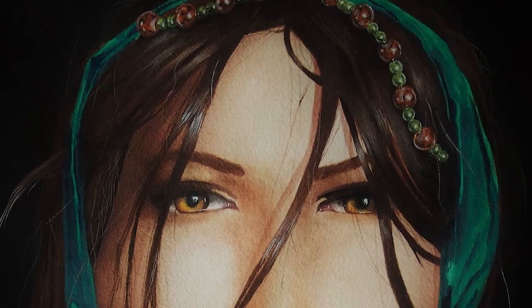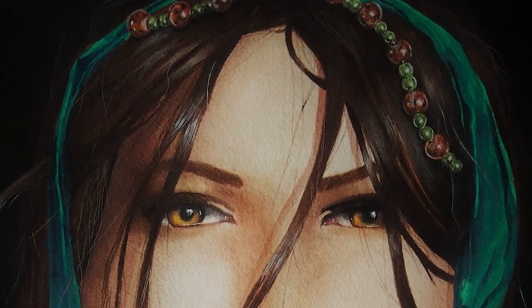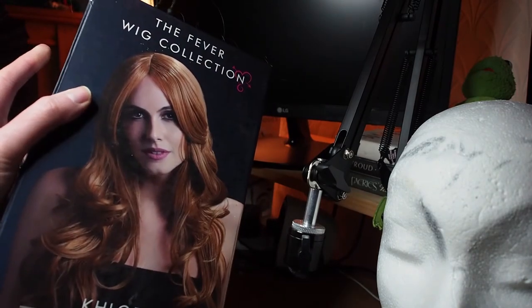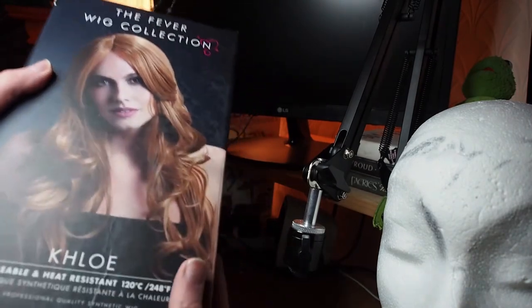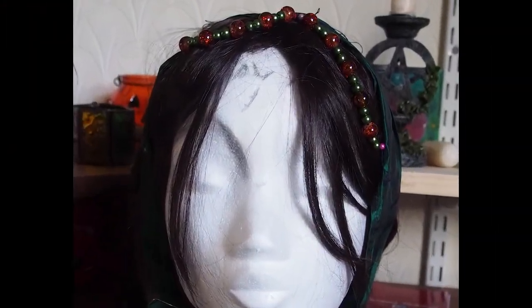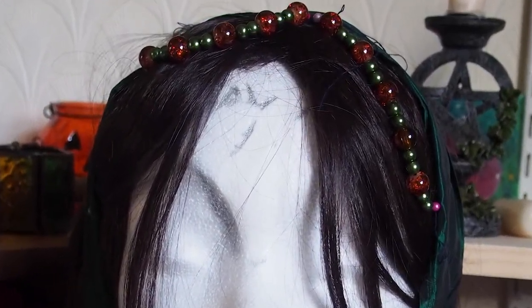So naturally I went to a fancy dress shop and they actually had these wigs, which are really really good. They're a little bit expensive — I think the most expensive one was about £30 — but I was able to style the hair exactly how I wanted it. I wanted to have a bun and I wanted to have these beads.